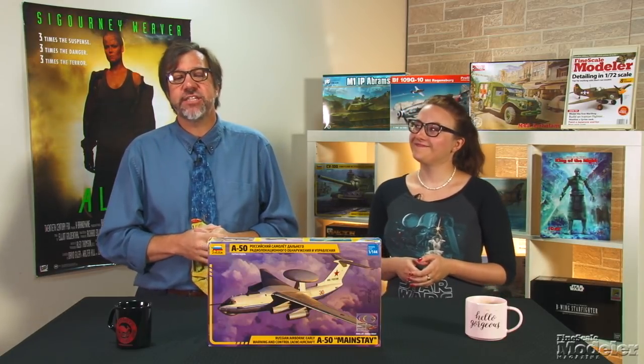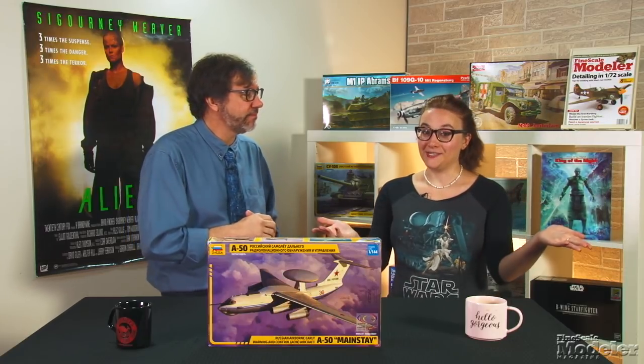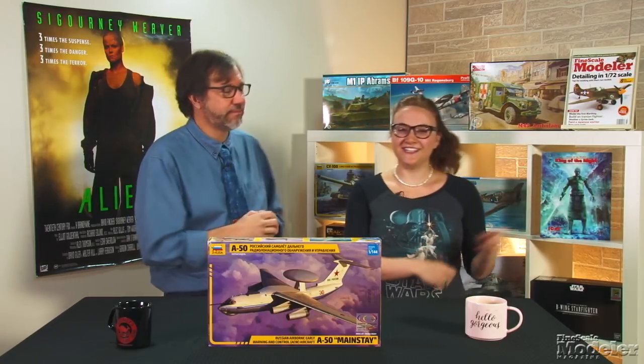Look for reviews of the M19 and M60 in upcoming issues of Fine Scale Modeler magazine, and you can see more new products in the October issue on sale now. Thanks for visiting FineScale.com. I'm Aaron Skinner. I'm Elizabeth Nash. We'll see you next time.